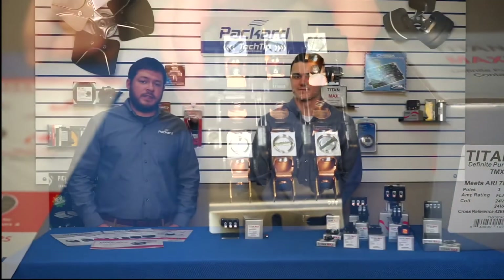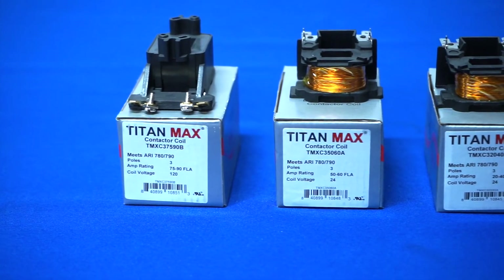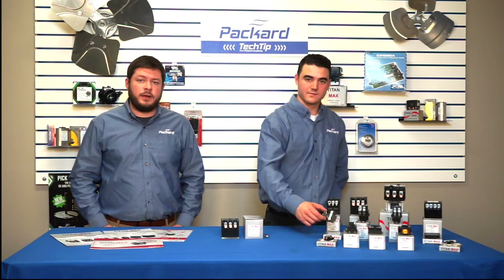We also have a range of accessories for our contactors. We offer coil replacements for our three pole models, and we also offer a full line of accessories including auxiliary contacts and auxiliary switches for both our three and four pole models.